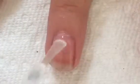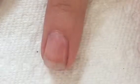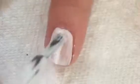You are going to want to start out with a clear base coat on all of your nails. Next, add two coats of a white polish on all of your nails.